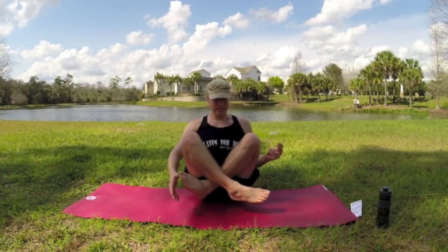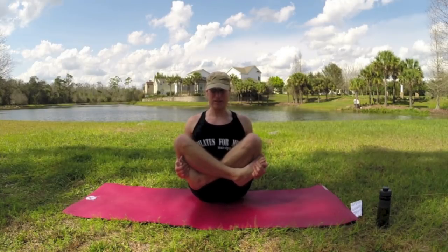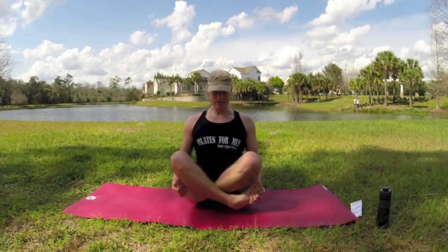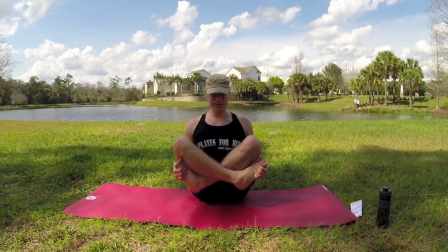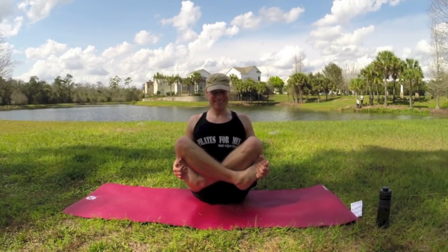If you want a little bit more, you can even cross the legs, grab the feet, and pull in like this. Shoulders back and down, elbows into the sides. Breathe into it. Posture, posture. That breeze is blowing me down. There we are.